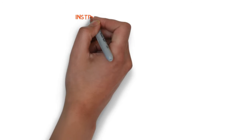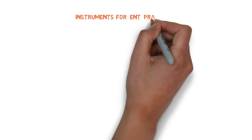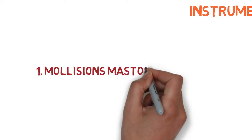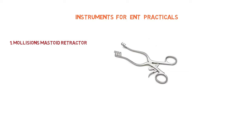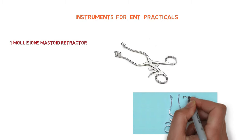Today we are going to learn about instruments for ENT practicals. The first instrument is Mollison's mastoid retractor, also called Mollison's self-retaining hemostatic mastoid retractor.